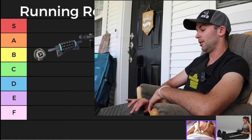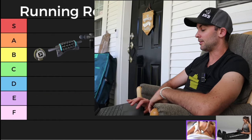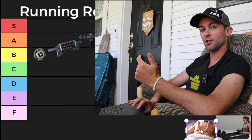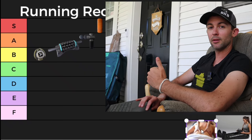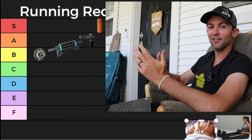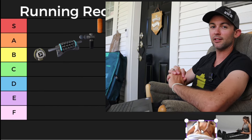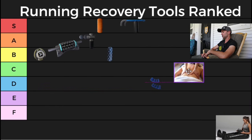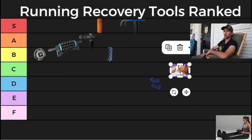Next up is massage. Massage is going to be fantastic, however it is extremely expensive, especially if you want to get one every week. If you can find the right massage therapist — shout out to my massage therapist Kate, if you're on Vancouver Island in the Cowichan Valley she's fantastic — but just because the price is not accessible all the time, I'm going to give massage a C. I'm not even sure it belongs in this list as it's not exactly a recovery tool.